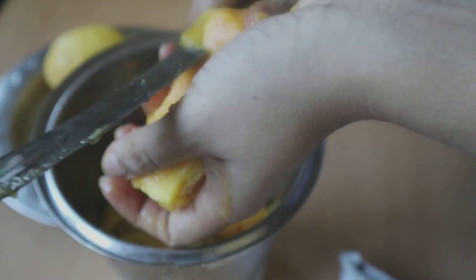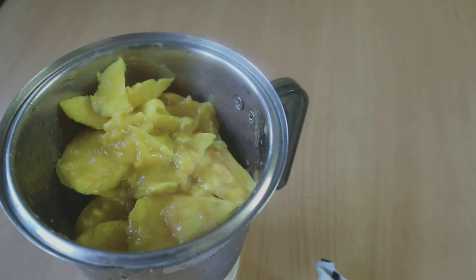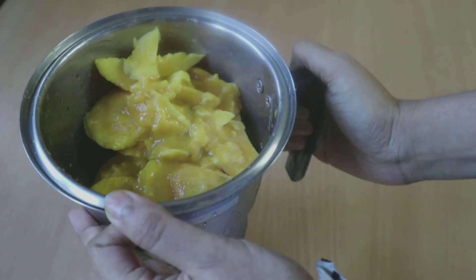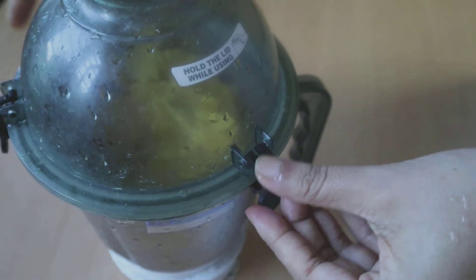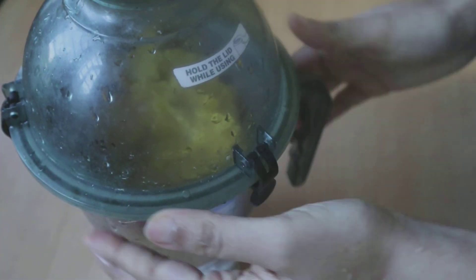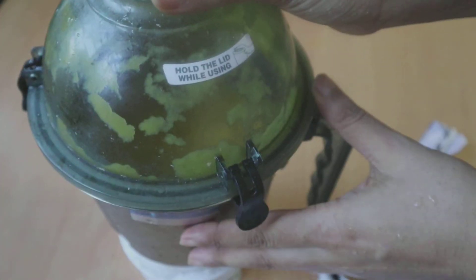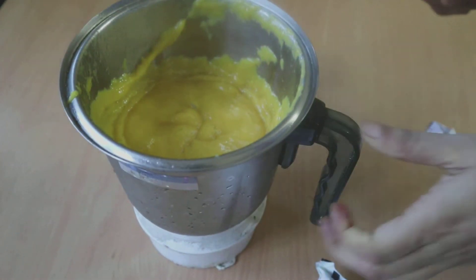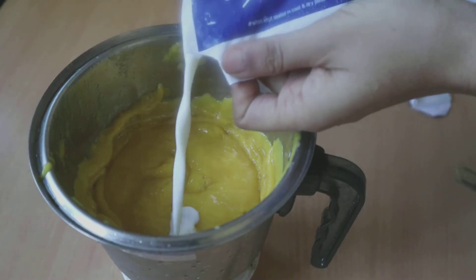I'm roughly chopping the mangoes and adding them into my blending jar. Here I have the pulp of four mangoes and I will make a paste without adding any water, milk, or anything.